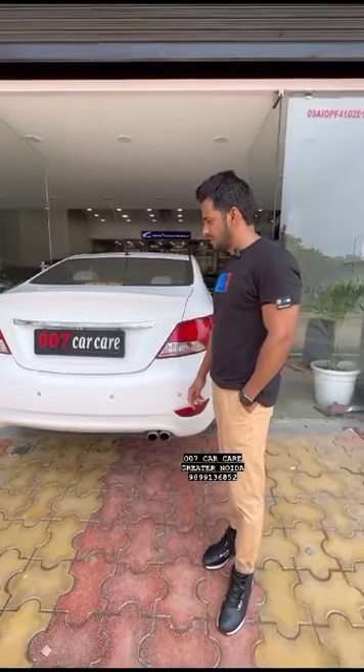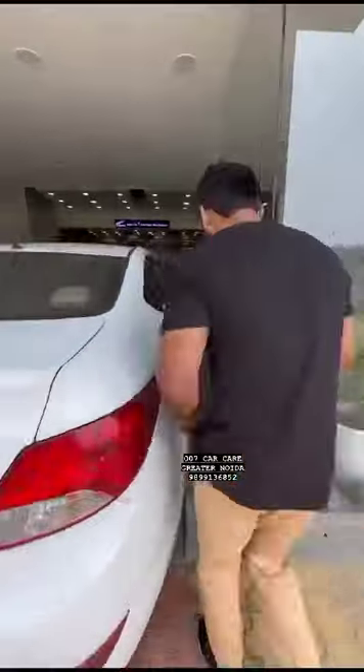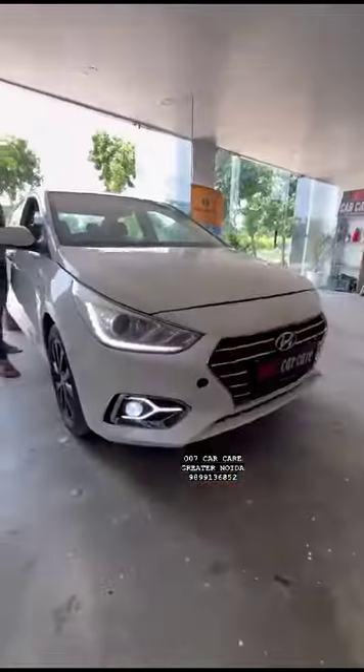Hey man, what are you doing in old Verna? You guys are doing this with old Verna? I can show you this with my friend. Come to me! How old is Verna from now? Tell me a few things.